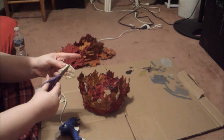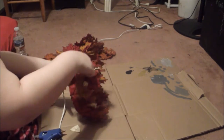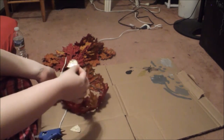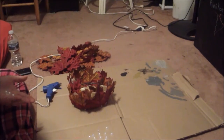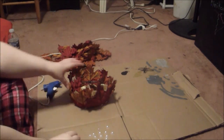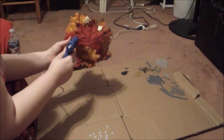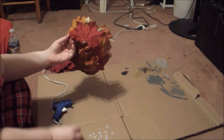You can obviously tell I keep burning myself because the fabric of the leaves is very thin, so again please be careful with the hot glue gun. Now I'm taking the little flat back pearls and I'm just going to place them wherever I feel I want them — I'm going to mainly focus them in the front.